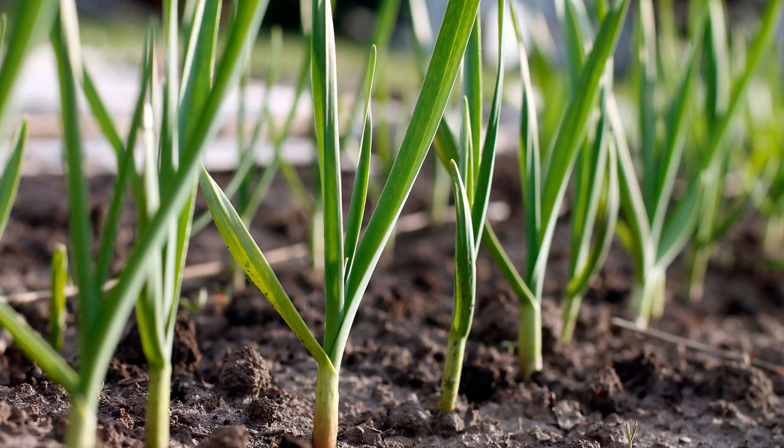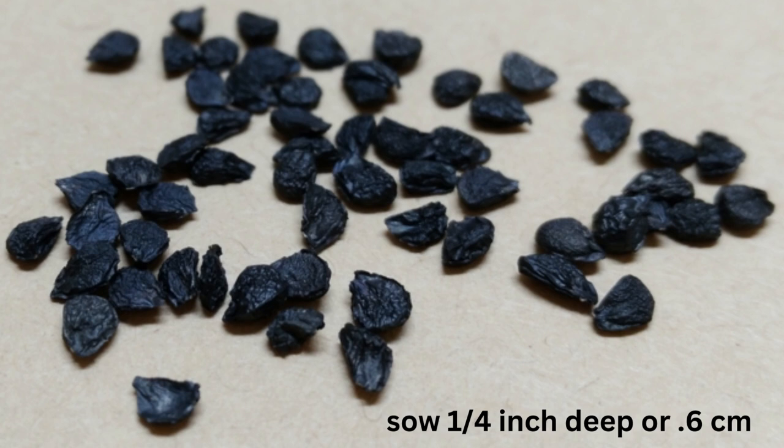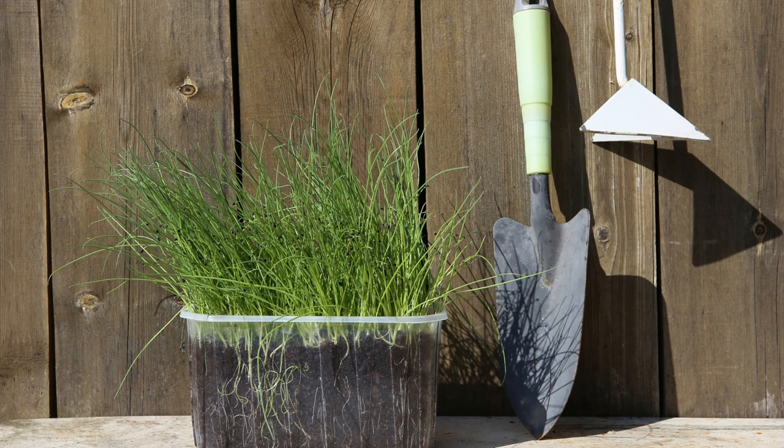You can start leeks from seed or purchase them in bunches to transplant out. I sow in March and in June or even July so I have them well into early winter. The seeds are small but not too hard to handle. Sow in 72 trays or in a loose flat at 60 to 70 degrees Fahrenheit. I like to start in trays in March for my early crops. Plant one fourth of an inch deep. Keep in mind they are slow germinators and take about two weeks. You can sprinkle seeds in a tray or container and pluck them out later to plant, but I am personally not a fan of this method — it makes them hard to separate and stresses the seedlings.